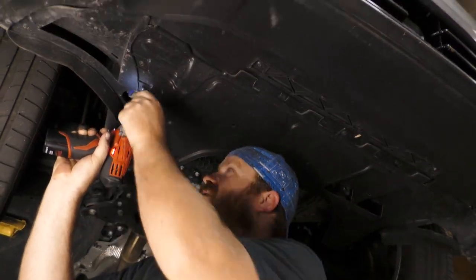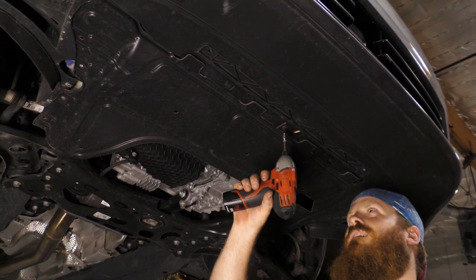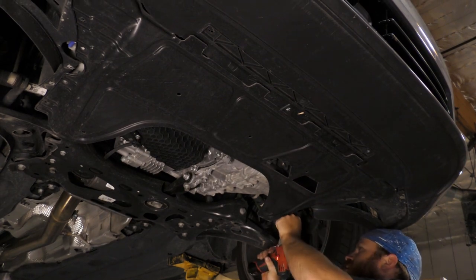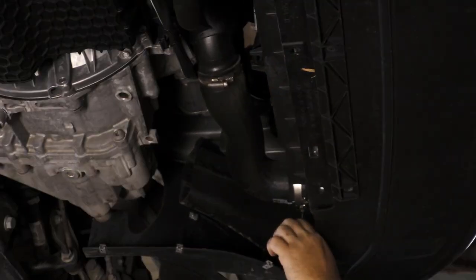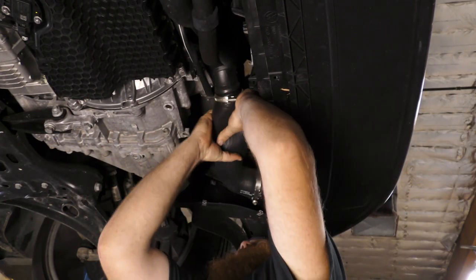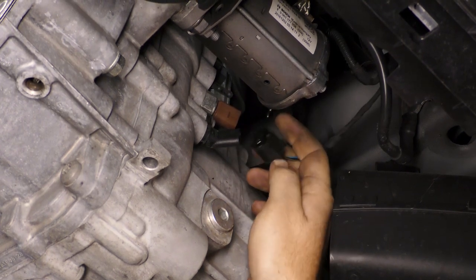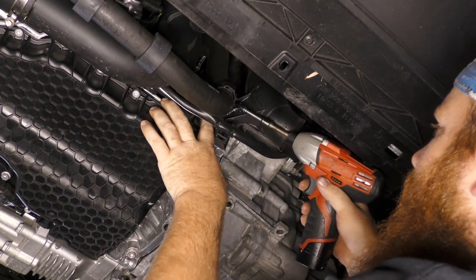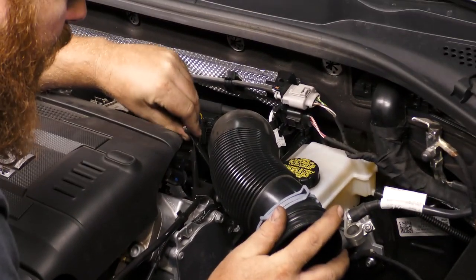Under the vehicle, remove the storage tray and remove the splash guard. Loosen the hose clamps and remove the rubber air hose. Disconnect the electrical connections located under the starter. Remove the mounting hardware for the lower portion of the air guide pipe. In the engine compartment, remove the air intake hose.